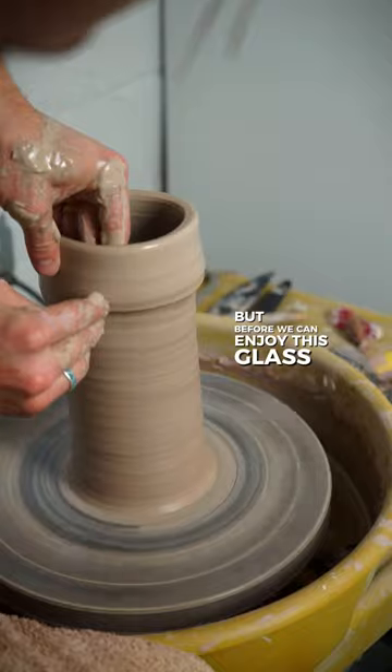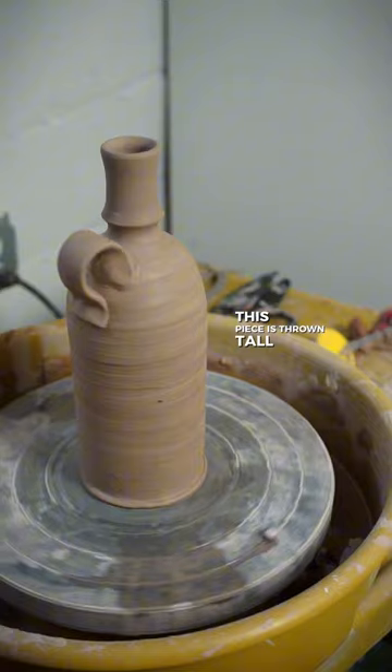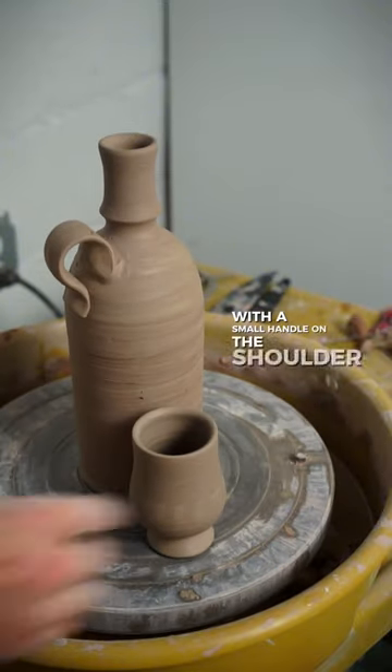But before we can enjoy this glass, we need its bottle partner. Inspired by traditional stoneware jugs, this piece is thrown tall and slender with a small handle on the shoulder for sharing with friends.